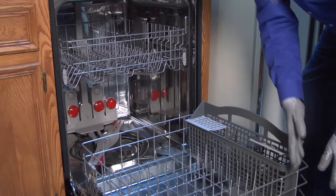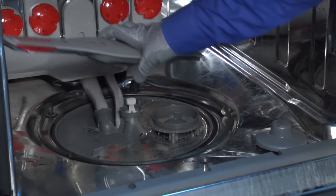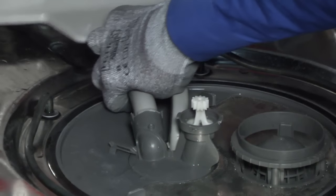open the dishwasher door and remove the bottom dish rack. Release and remove the bottom spray arm. Refer to your owner's manual for directions on how to remove the spray arm if it's different from this model. Reconnect the tube if the connection is loose.